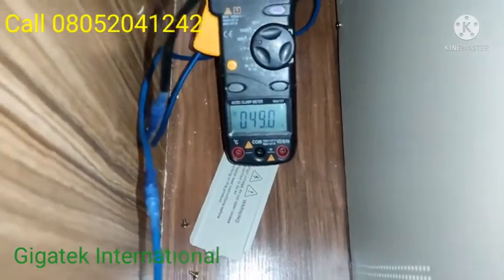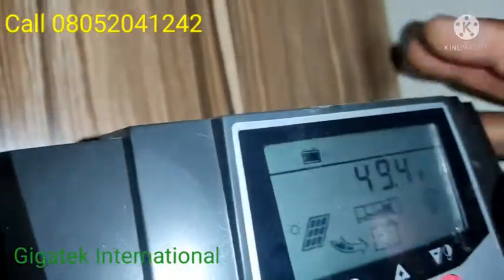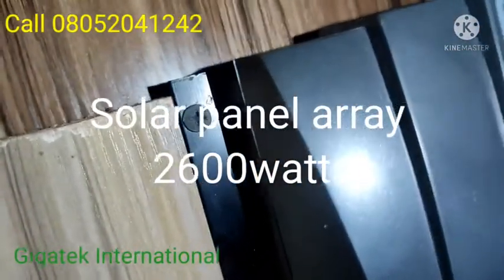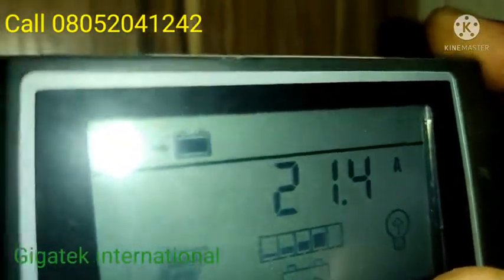It seems like the system is sensing the temperature difference. We have about eight panels up there — each rated between 200 and 325 watts. Our current reading now is 21.5 amps.